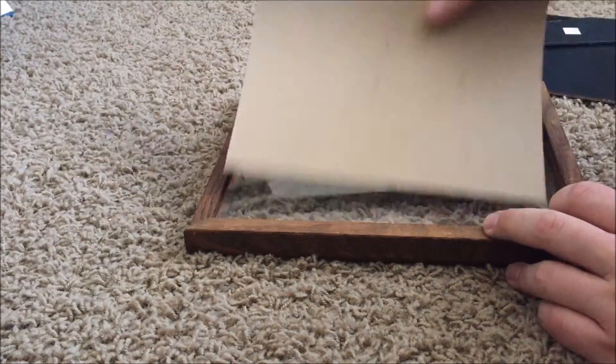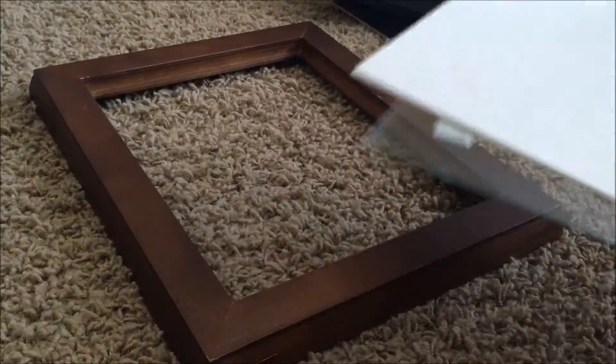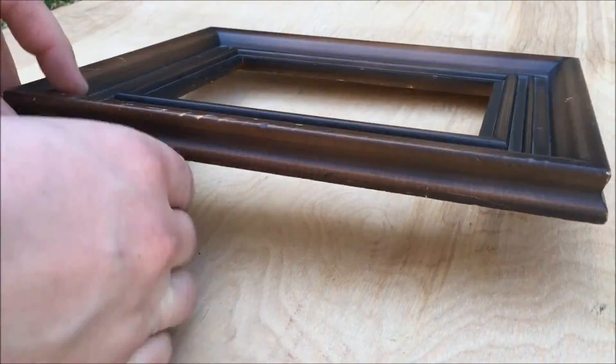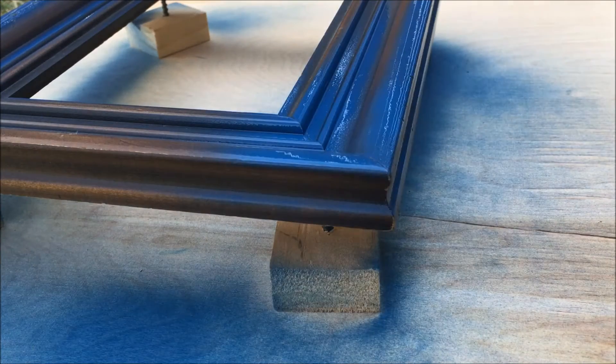Some of the frames were a little bit easier than others to get ready. I used a microfiber cloth to remove any of the dust that had built up on the frames, and then placed all of the frames on top of painting blocks. These painting blocks help lift the piece off of the work surface to prevent any drips collecting on the bottom of the frame.